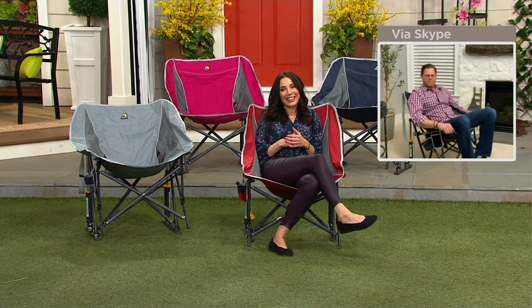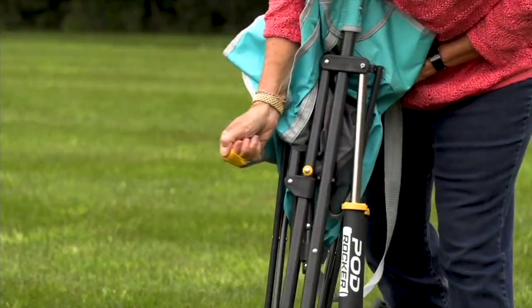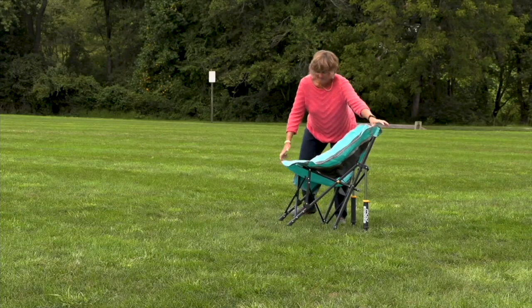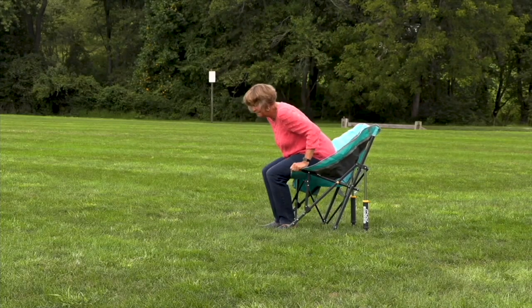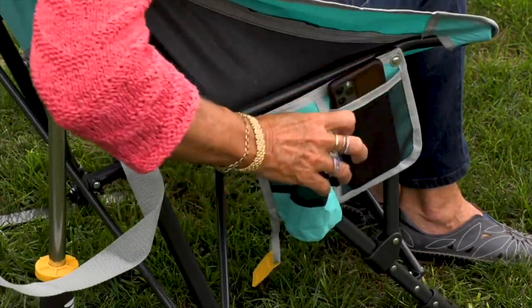Chad, thank you so much — I really appreciate it. Thank you, Sandra, great to see you. Good to see you, my friend. Here's a little bit more about our event. I put together some videos to talk about just some garden essentials — you can take a look if you'd like.